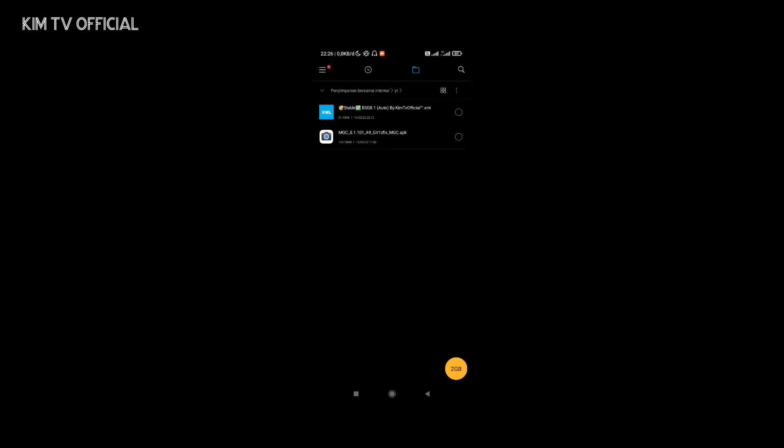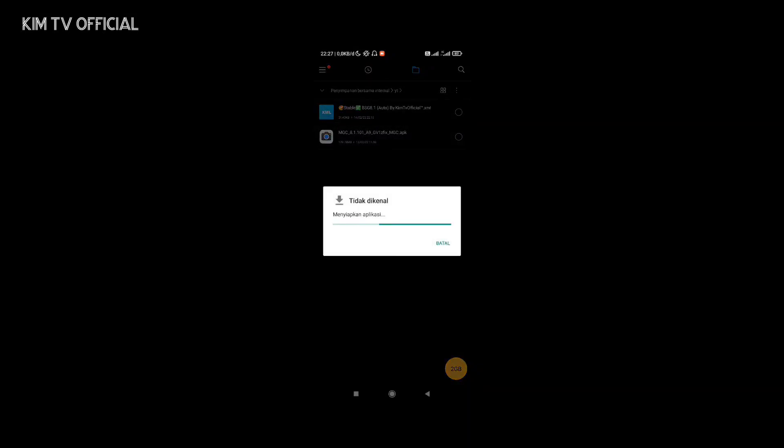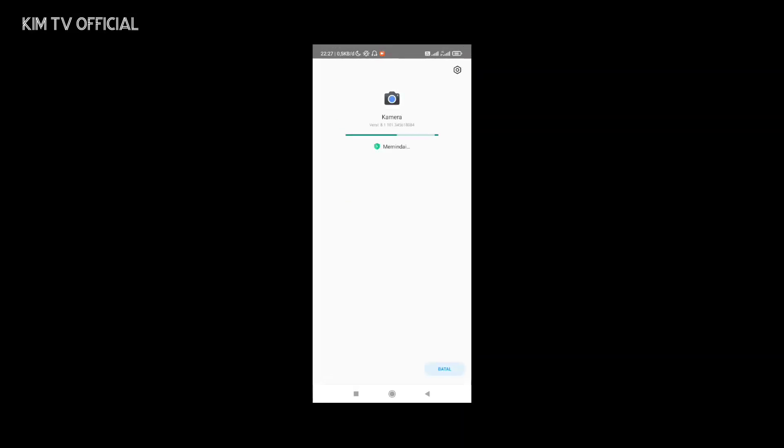Config ini bisa juga digunakan di BSC versi sebelumnya sebelum GV1ZFIX, namun saya rekomendasikan gunakan APK GV1ZFIX ini karena ini adalah versi paling stabil dan paling bagus dari Geekcam 8.1 BSC untuk saat ini. Buat yang belum punya, silakan diinstall. Untuk installnya seperti biasa, linknya ada di deskripsi.